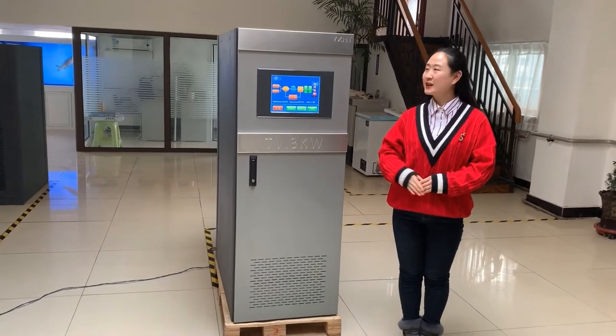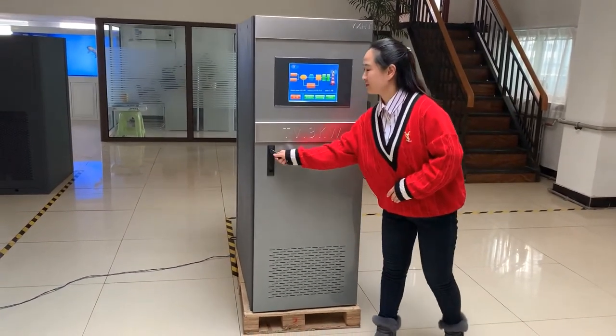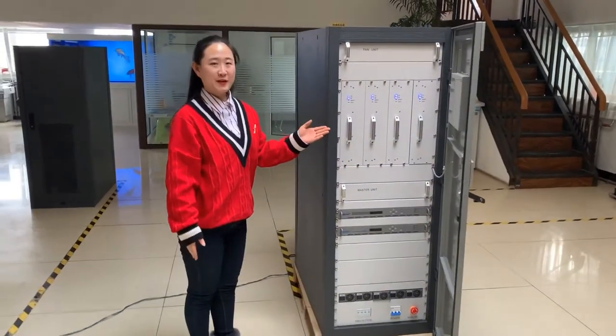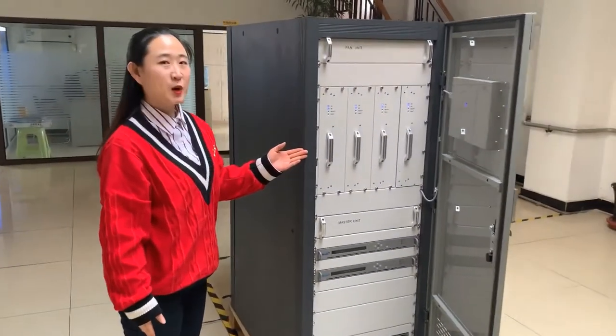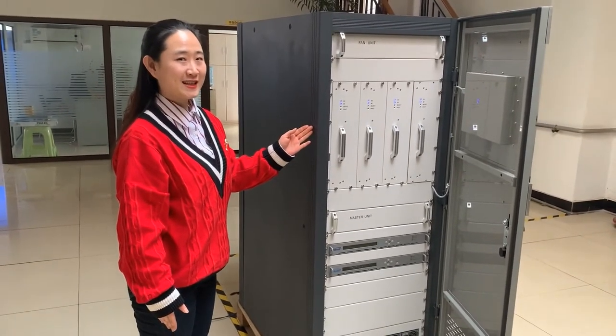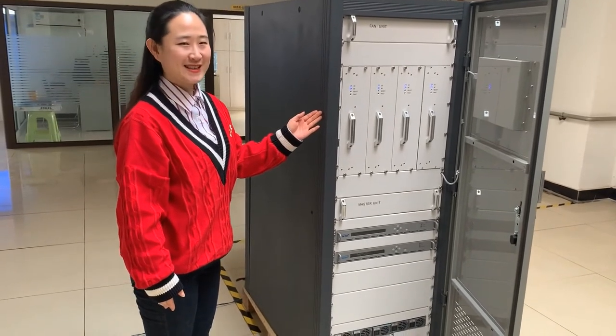Let's have a look at the overall appearance. The whole frame of the transmitter is made of aluminum profile, which is light, color-resistant, resin-resistant, and moisture-resistant.